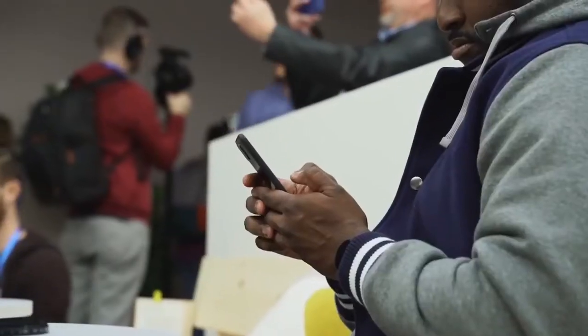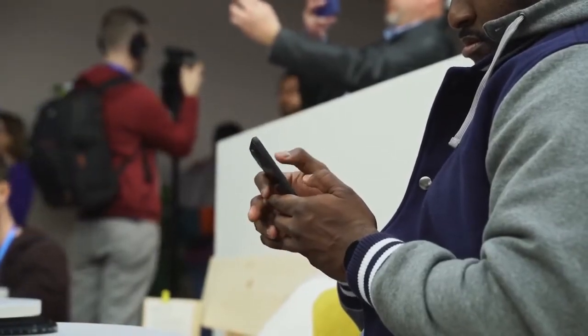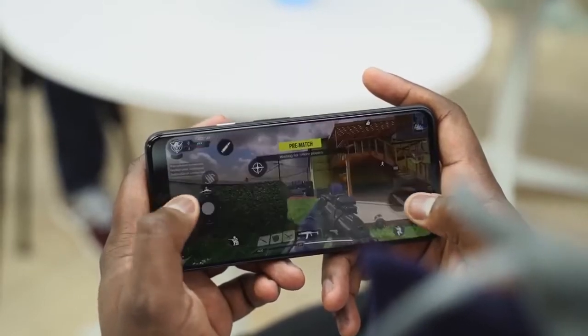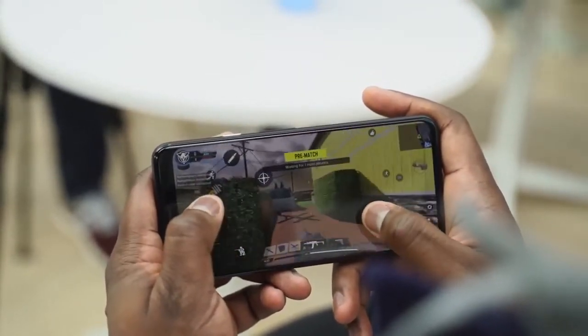This device is powered by the Snapdragon 855 processor — one of the best processors on the market. We've got 6 gigs of RAM in there, and we played some Call of Duty Mobile. That's one of the hardest games out there, so I figured I might as well do some Call of Duty Mobile gaming on it. Let's go ahead and take a look. There is no audio, but we can see how well it actually games on the system.